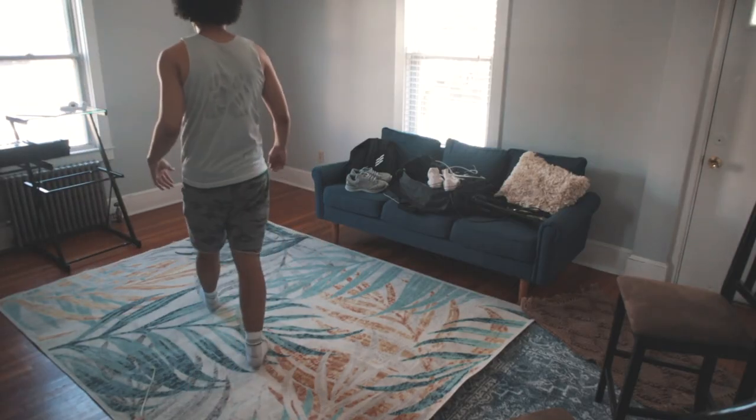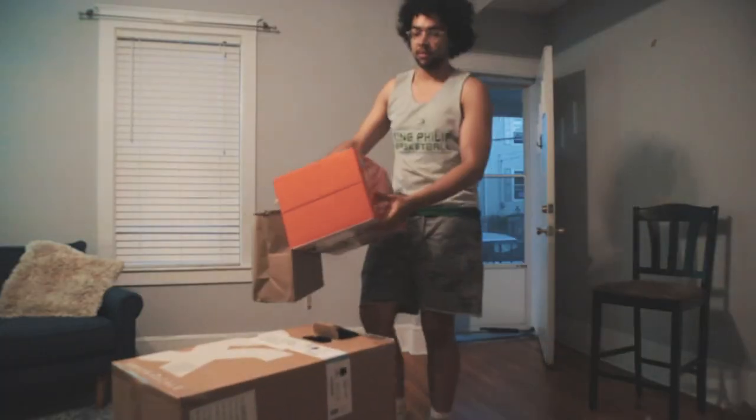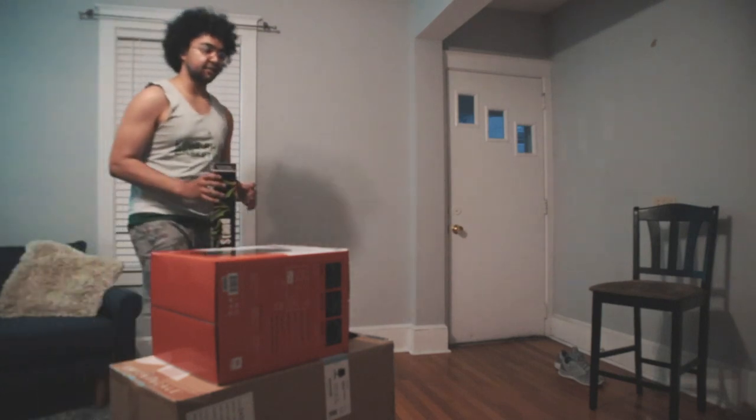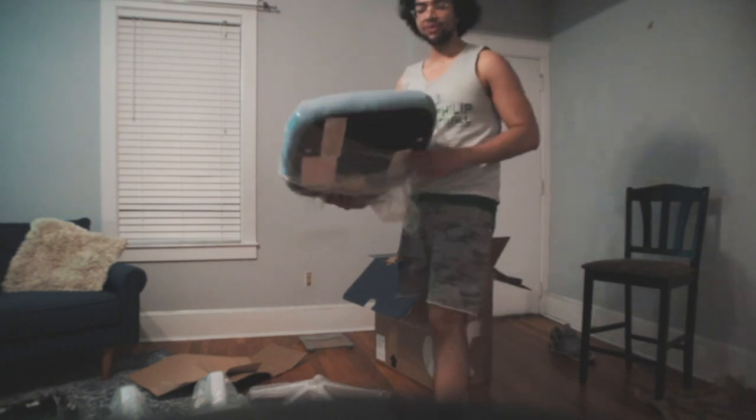All right folks, so we got the rugs and now we're going to set them up. $40 for a piano stand? Boy. We got a lot of blues in this room.